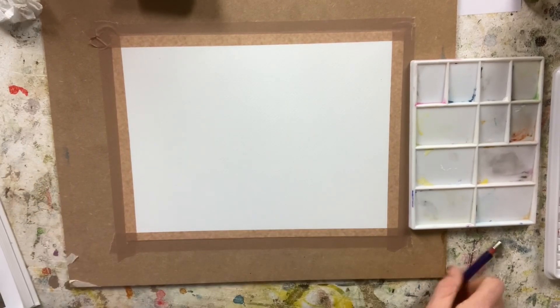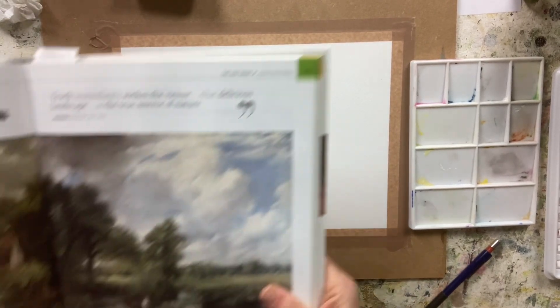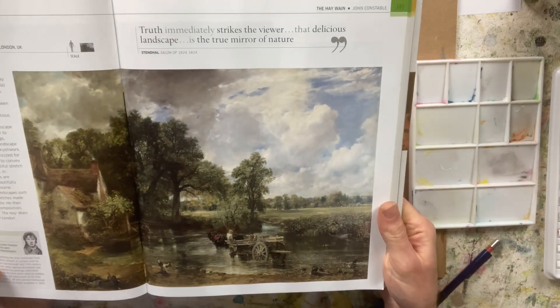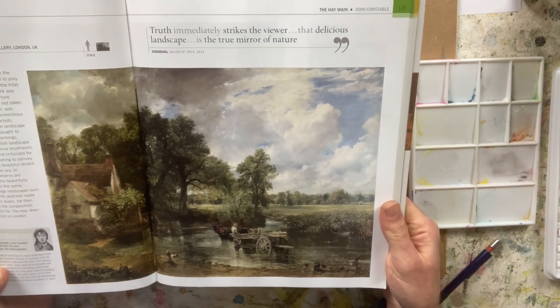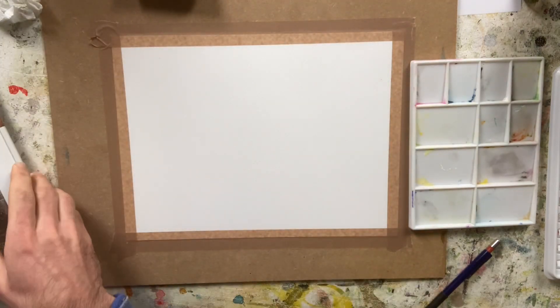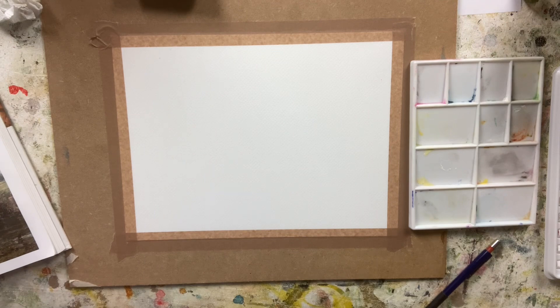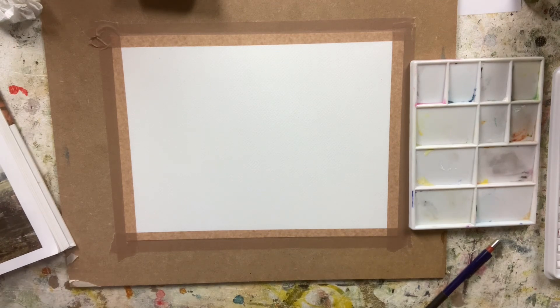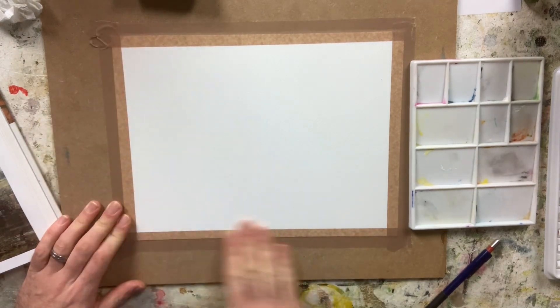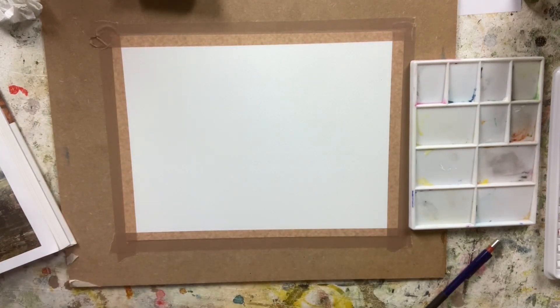So, John Constable's The Hay Wain. This is the picture I'm going to be working from. It's an oil painting done on canvas. The actual size is 130 centimeters by 185 centimeters, so I'm going to be working on a significantly smaller scale than the original. But you'll get the idea of how it's done.